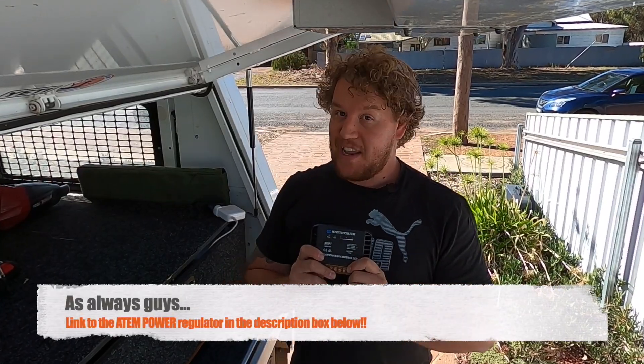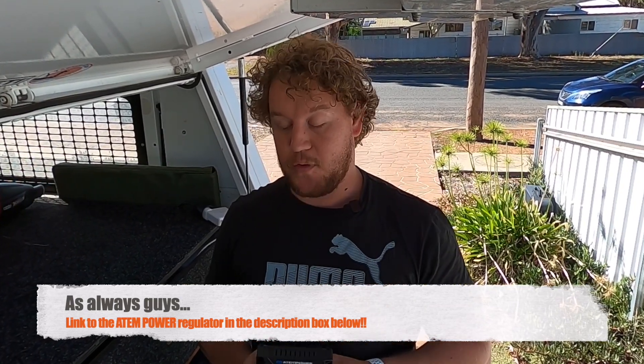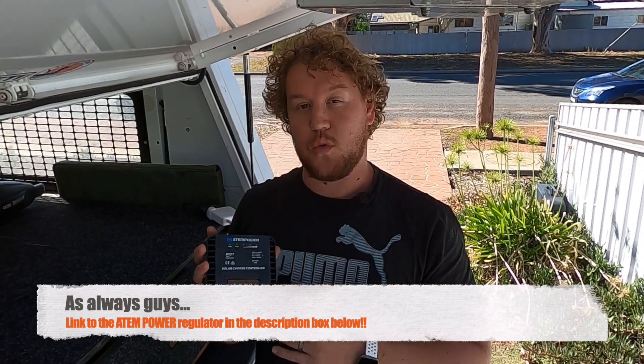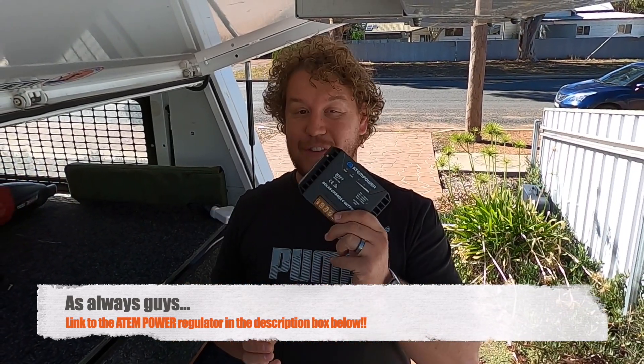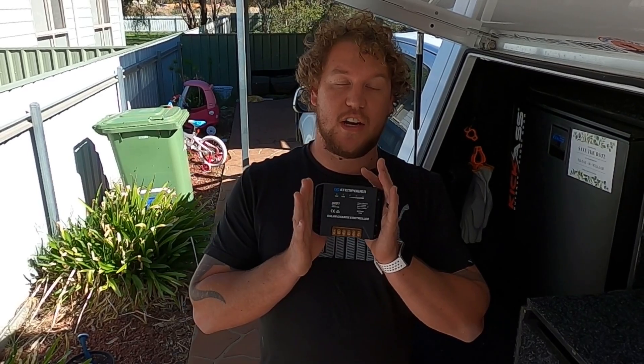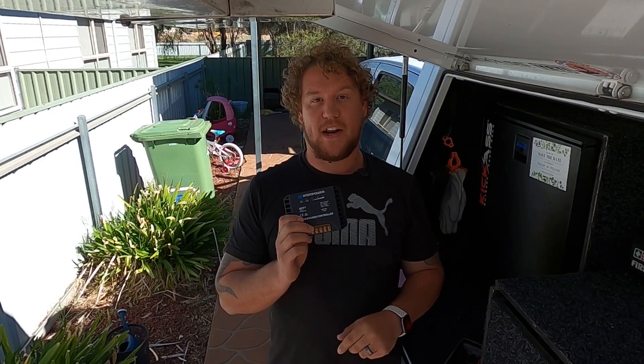So overall, I'm actually pretty happy with this cheap little unit. It's tough, easy to use, and packed full of features for a budget setup. So if you're on a budget but still want a good quality solar charge controller, I would definitely recommend checking this one out — let me know in the comments below what you think of it. If you want to see how this little unit stacks up against my permanent setup in the ute, check out the video on screen now and hit that subscribe button.